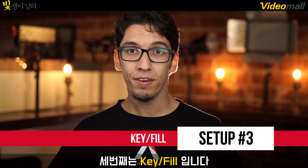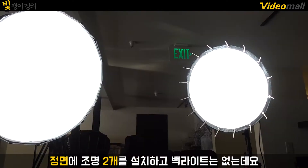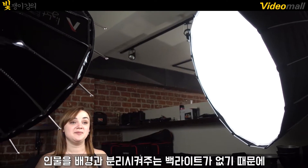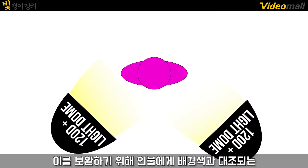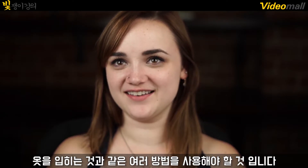Number three: the key fill. This setup is probably the simplest and most like an old-school three-point lighting setup — you have two frontal lights and no backlighting. Once you've placed your key and fill lights, you can adjust your contrast ratios to your liking. But since you won't have a backlight to separate your subject from their background, you'll want to try some other method to set them apart, like having them wear something that's a strong contrast to the background color-wise.